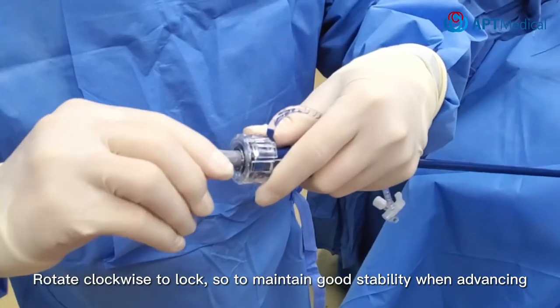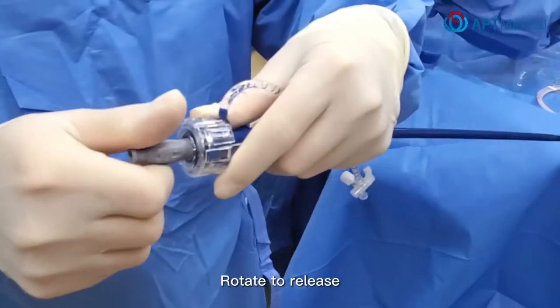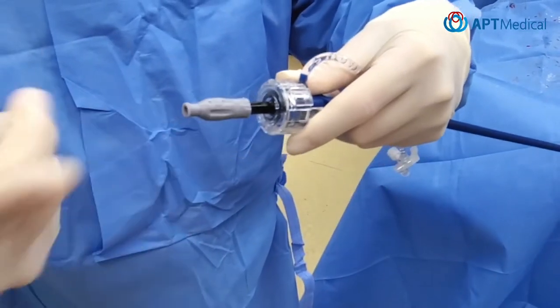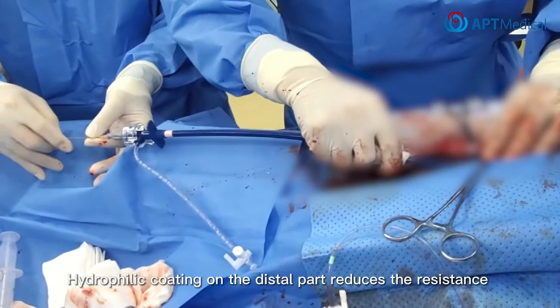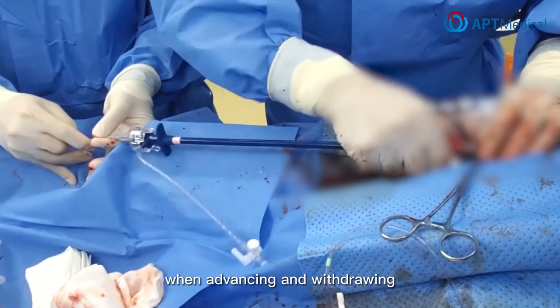Rotate clockwise to lock, so as to maintain good stability when advancing. Rotate to release. Hydrophilic coating on the distal part reduces the resistance when advancing and withdrawing.